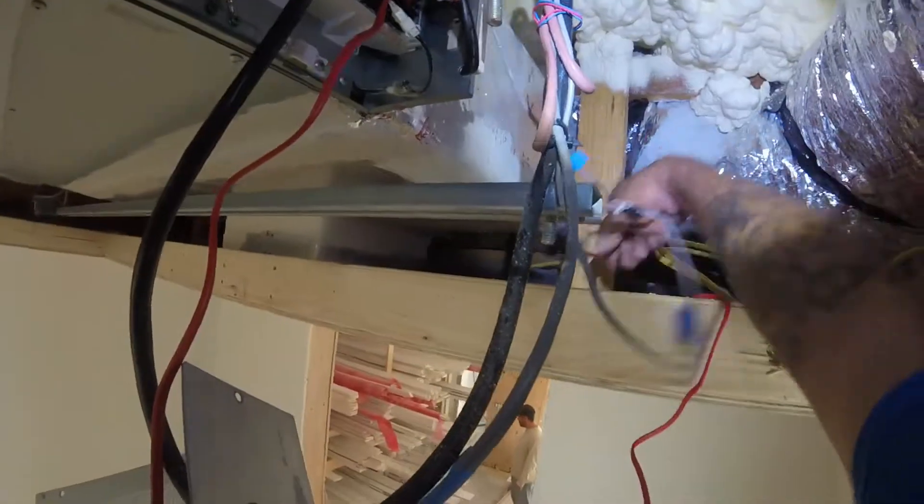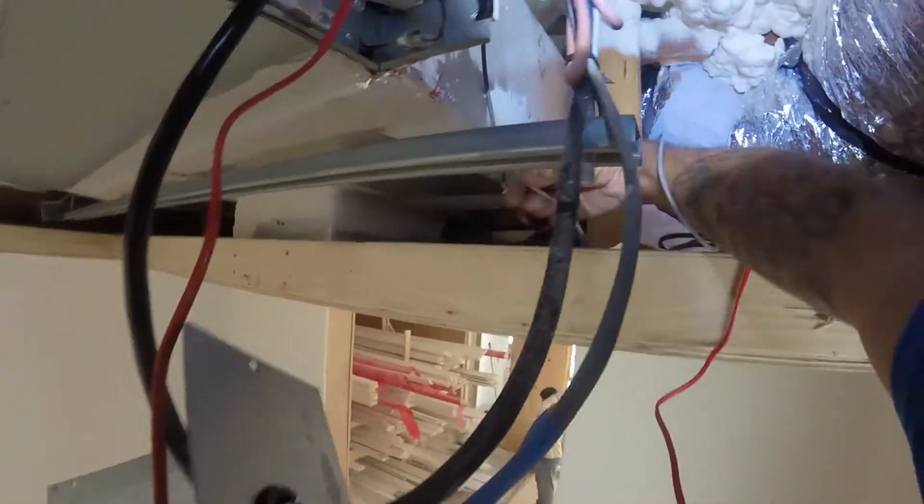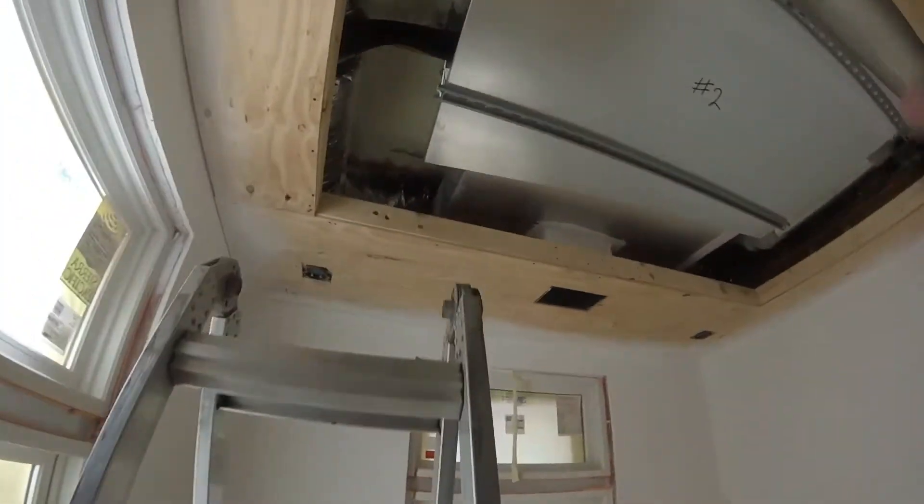I gotta get some wire ties and clean this up, and then we'll be going. The unit's in a vacuum.